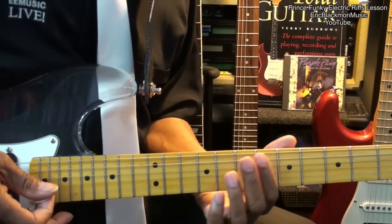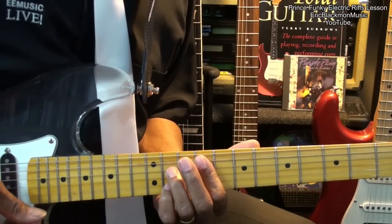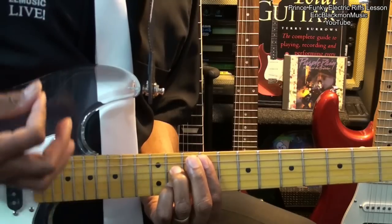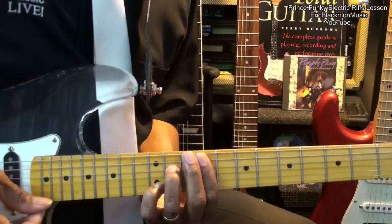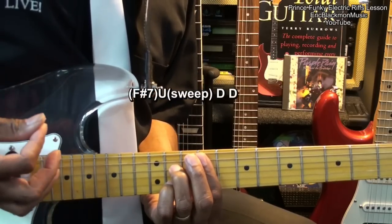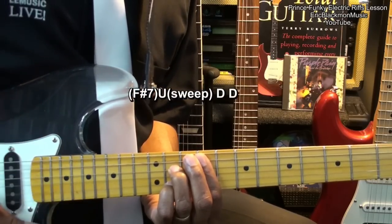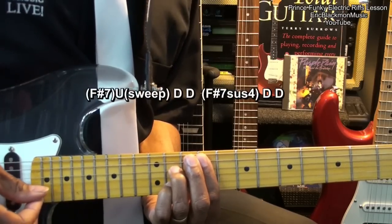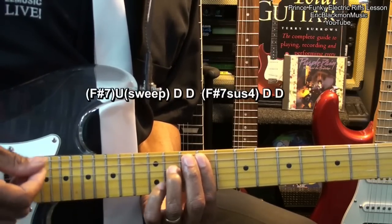Then we're going to go back up to our F-sharp 7 and strum this way. Now we're sweeping that chord on the way up. Strike it twice. And then we're going to move to our F-sharp 7 suspended 4 — strike it twice.